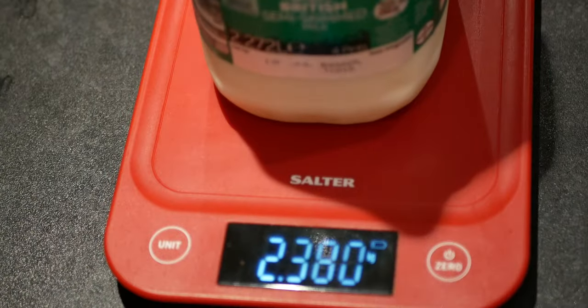I'm going to weigh it — 2.38 kilos. Funnily enough, a four-pint carton of milk also weighs exactly 2.38 kilos, so there we go. I'm going to show you what it looks like from my point of view.